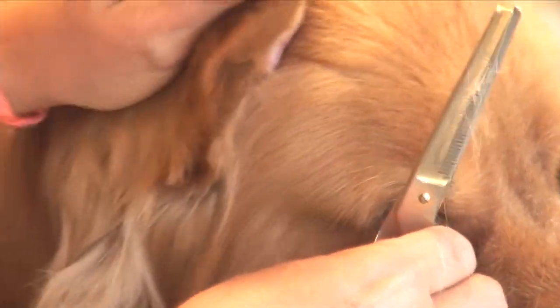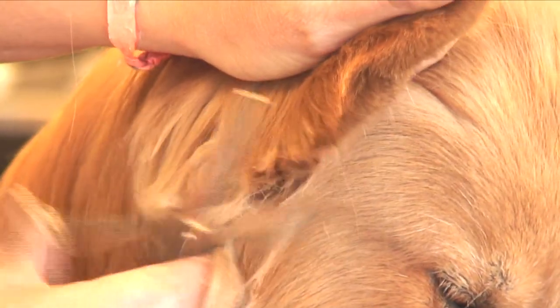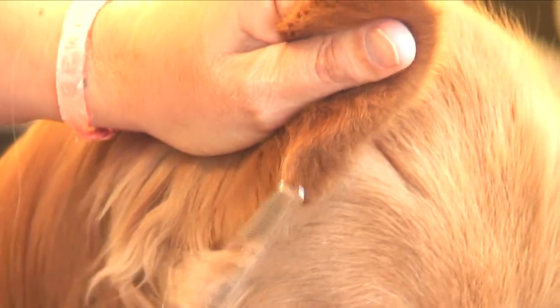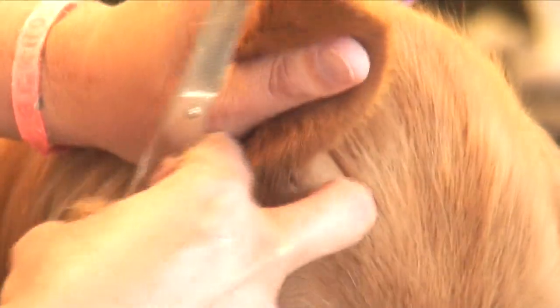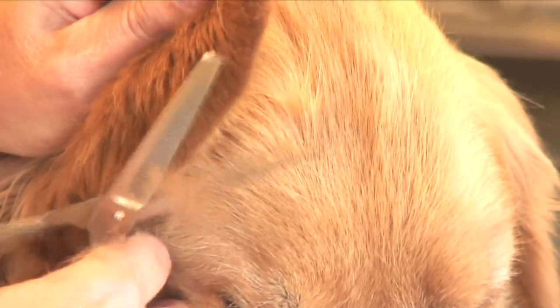Start with the back of the ear. Right to the back of the ear, start. You're trimming it to the leather, so you might want to feel how far you can go, so you don't nick the dog. But real tight.